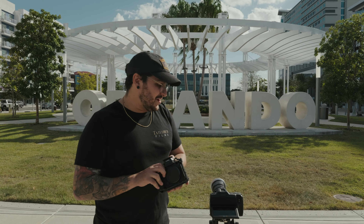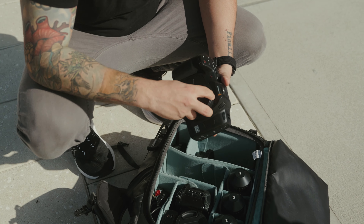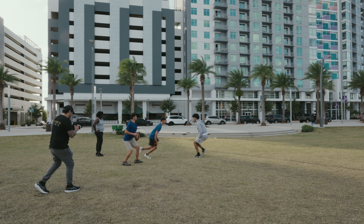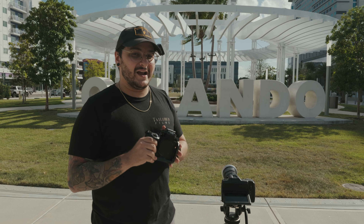We're out here going to do some comparisons between the S5 IIX and the Blackmagic Cinema Camera 6K. We're going to be testing out some different aspects like dynamic range, overall usability of each of these cameras, and basically cover the whole key aspects so that you can make a better informed buying decision.